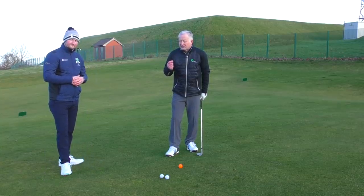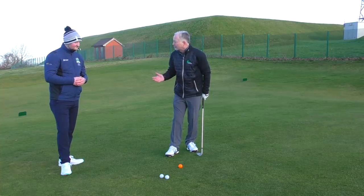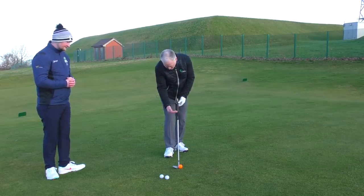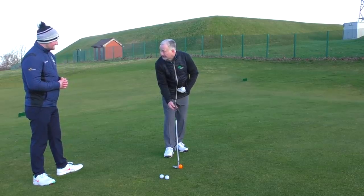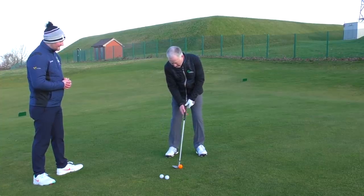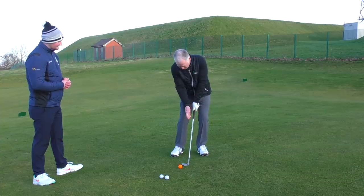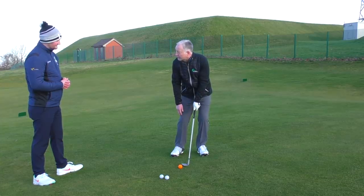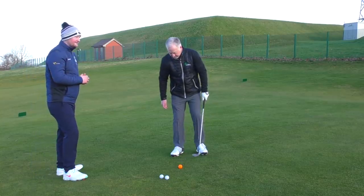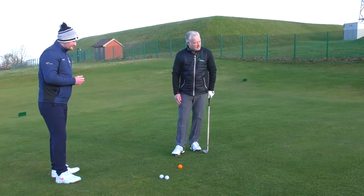In real simple terms, you can pre-determine the loft you want at impact and address — you've already done half the work before you start. So if I arrange the shaft more neutral, with the T-peg looking at me here into my stomach, I'm going to lower the handle a little bit because I've opened the face, and from here that's going to return that club back more neutral. Straight away, I've got more like maximum loft on that club head. Let's just see a demonstration of that one — let's chip one off.